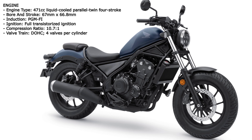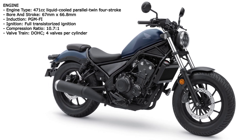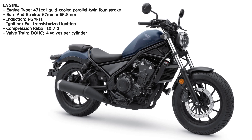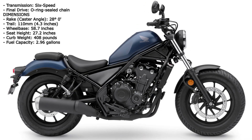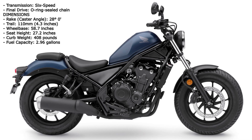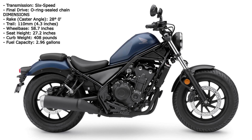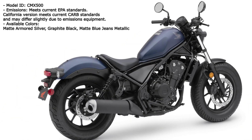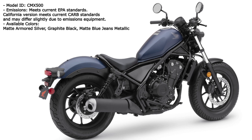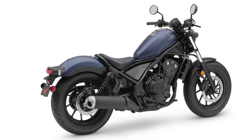Revised Honda Rebel relaunches as a rather more reserved ride. For 2020, the revised fork spring rates give more compliant damping for a smoother ride, while the rear shock is now nitrogen charged with revised spring rate and reshaped damper rubbers for firmer, more consistent damping. A new exhaust also helps the CB500F-based parallel twin meet tough Euro 5 emissions levels.